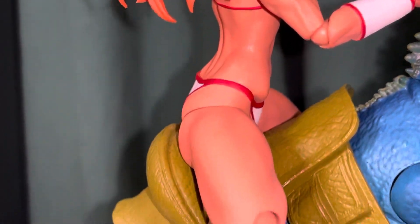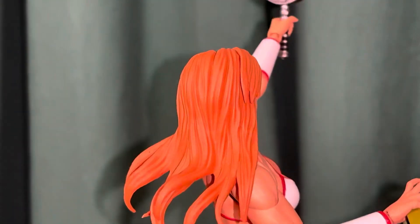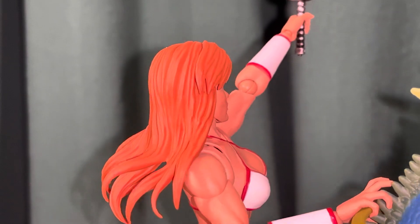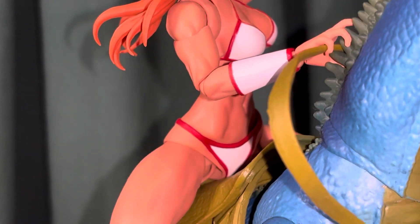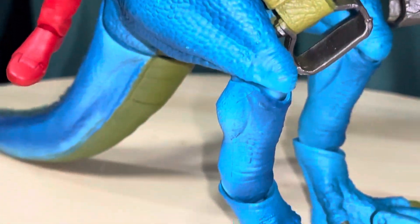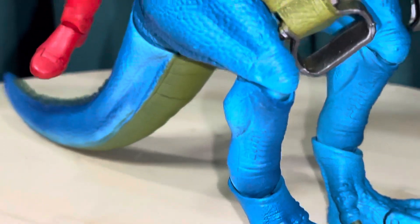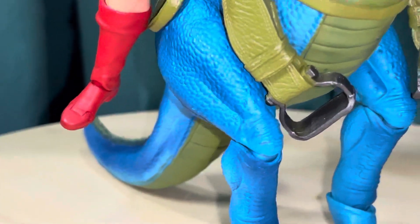They have two different head sculpts and you can even swap out the hair. Going around the front, this is kind of the more flared-out hair, and they have a hair that goes straight down. This is the relaxed face I have on her. I have her here holding the reins to the dragon, and the dragon also has some articulation and can move.